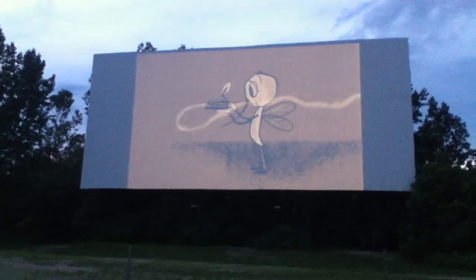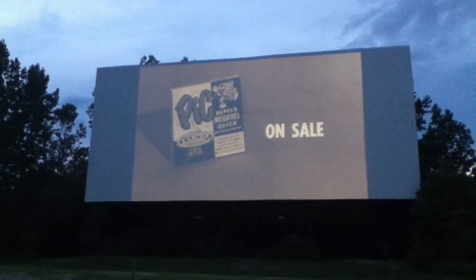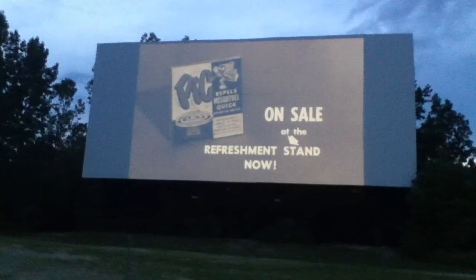Pick is the best protection for barbecues, fishing, camping trips, or just relaxing in the yard. So if you don't want to put some pepper anywhere, just one pick and do what I mean! Yeah, pick. Pick is on sale at the replacement stand, now.